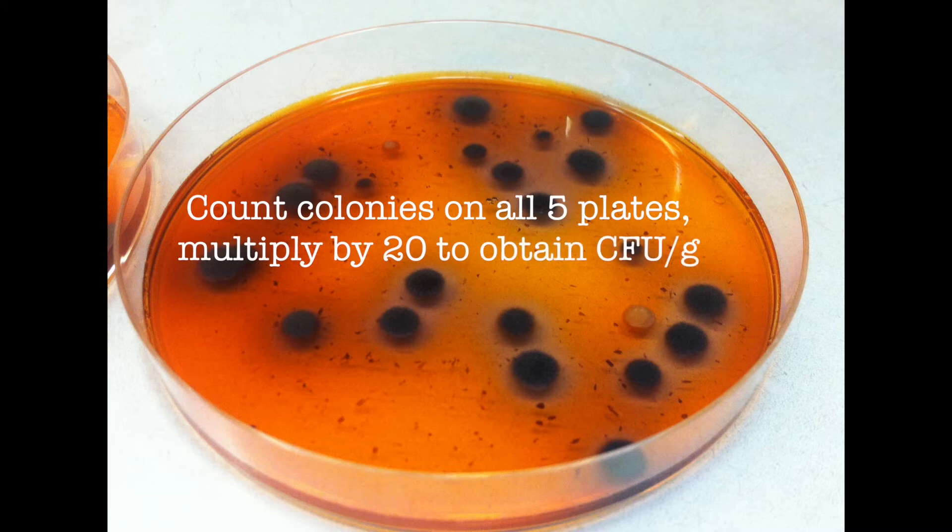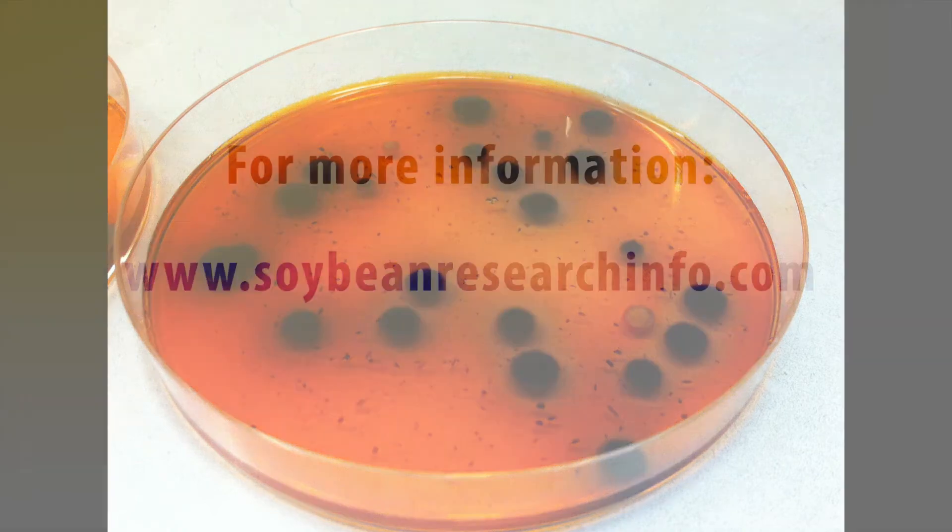You need to count the colonies on all five plates per sample and multiply by 20 to obtain the colony forming units per gram of soybean stem tissue.